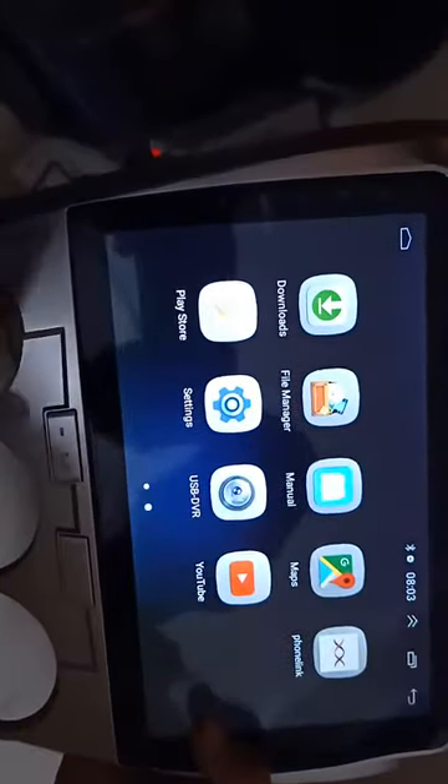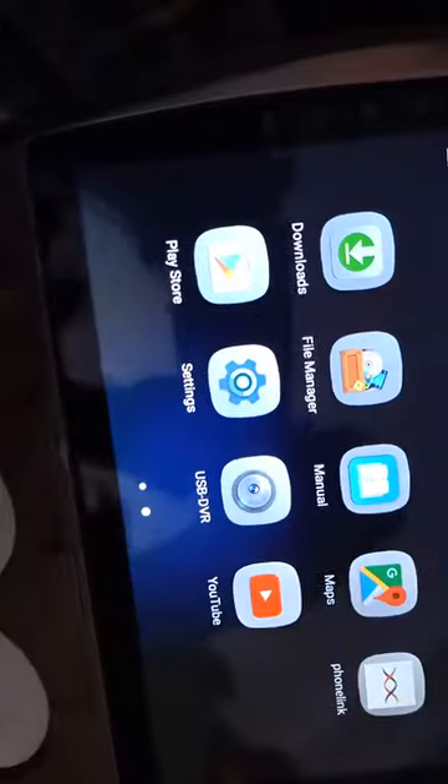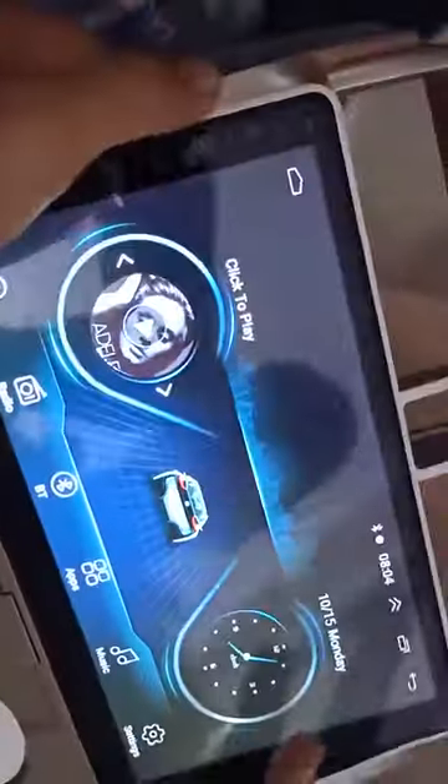Play Store — you can download apps on the system. But I will recommend: don't install any app, it will hang your system. Thank you for watching this video.